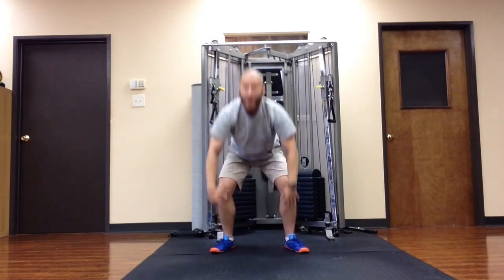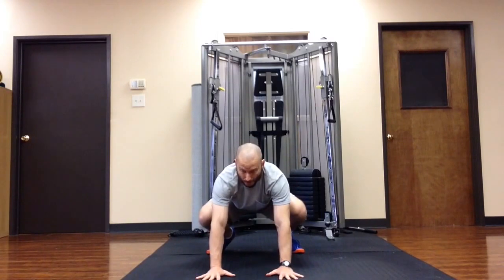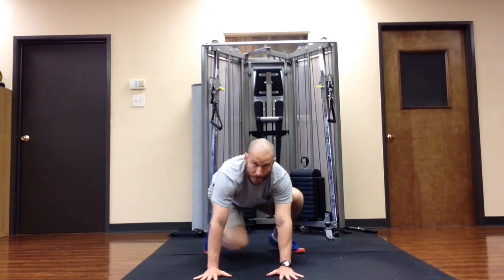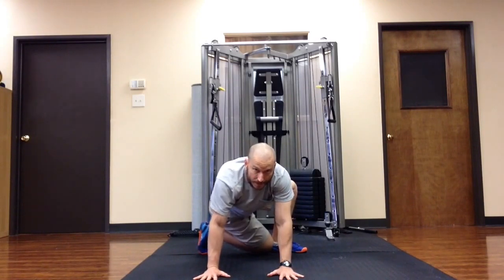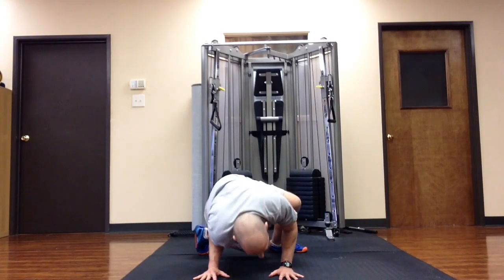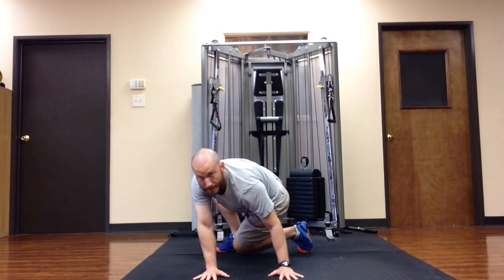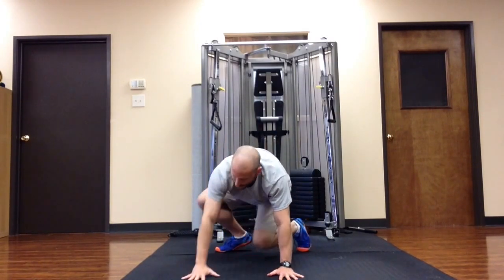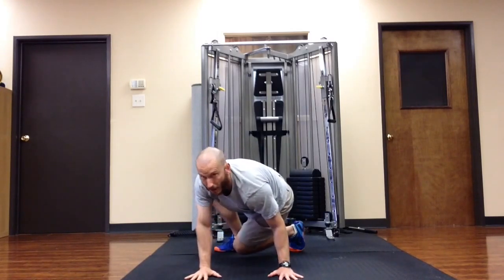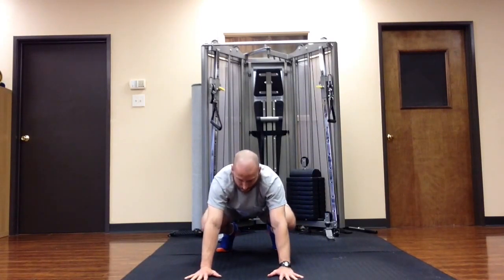Basically, get into a full squat, reach your hands forward, place them on the ground. Then turn your legs and hips one way and shift into a push-up type of movement. You want to place your forehead or the side of your head on the ground, but you don't want to put weight into it — you're just tapping your head on the ground.